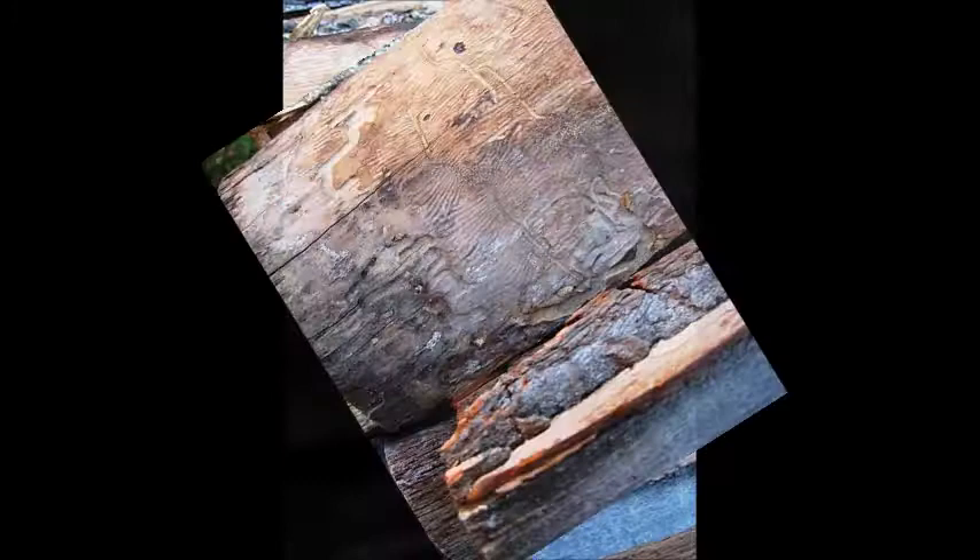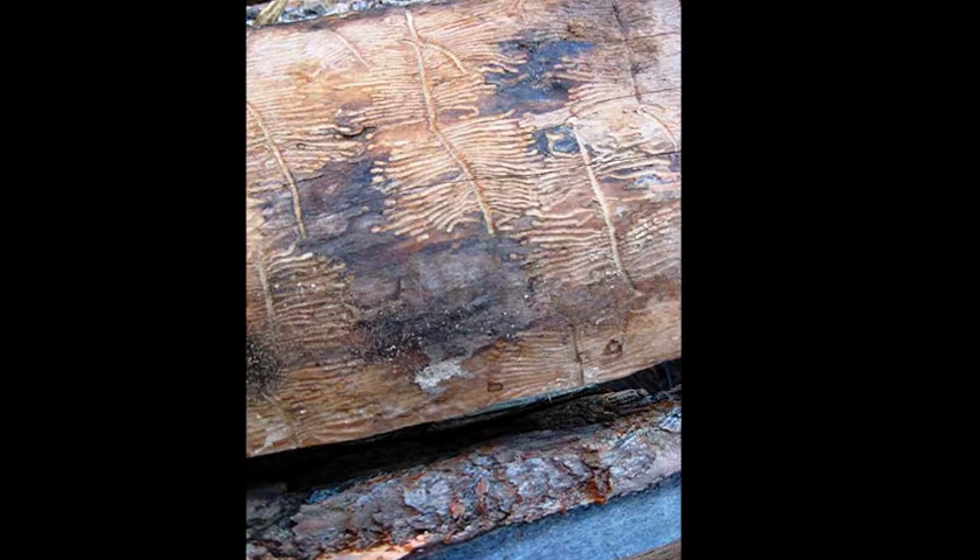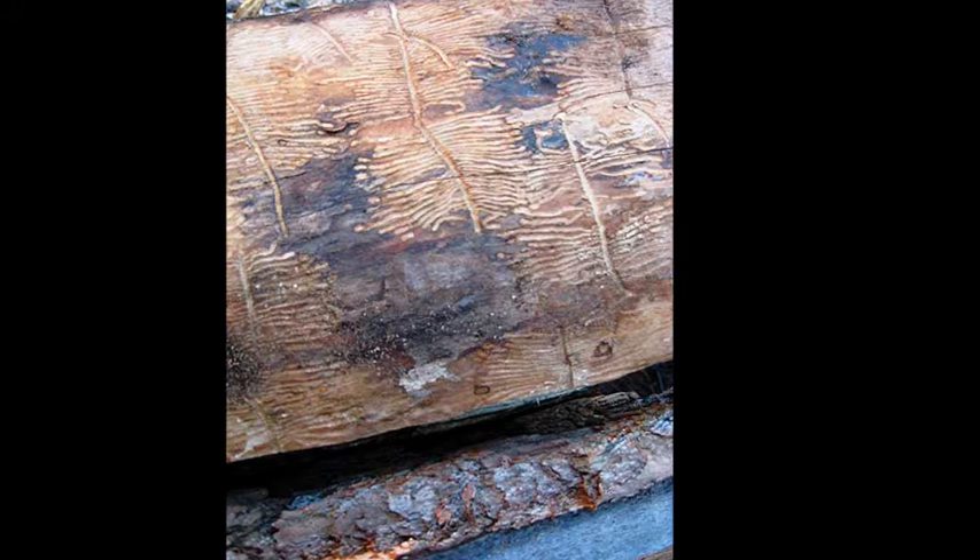I mentioned that mixed media begins with an idea. Well, one of my most recent projects started with a trip to the woodpile to bring in logs for the fireplace. A log near the top of the pile had the most amazing pattern — abstract shapes put there by worms that had eaten into the surface.